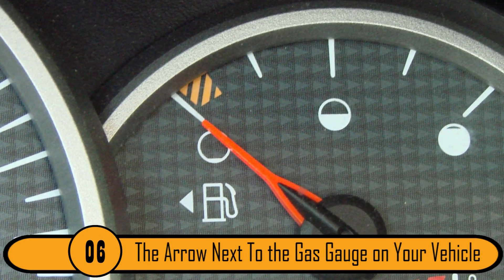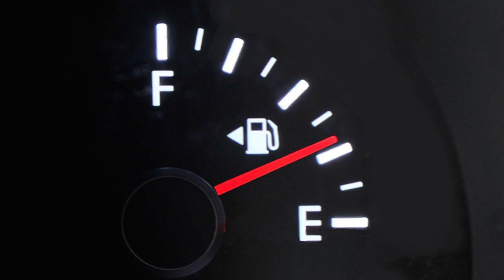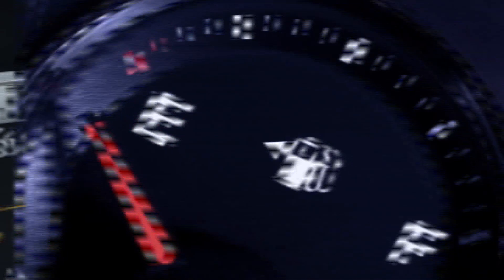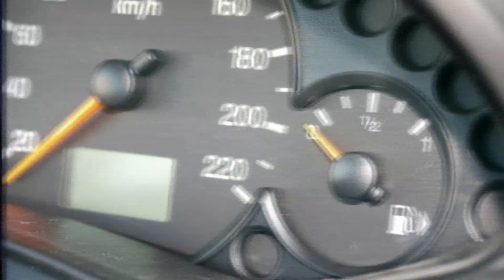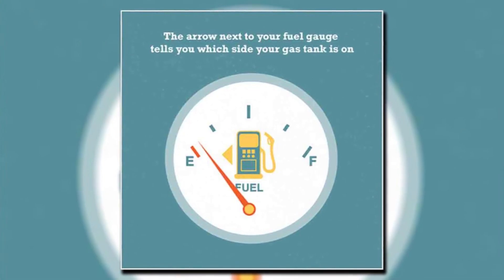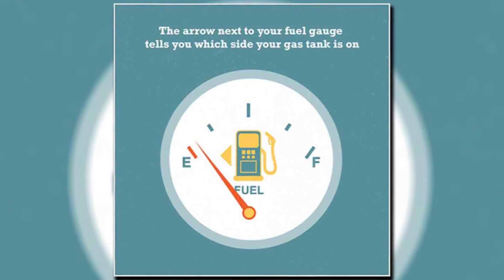The Arrow Next To The Gas Gauge On Your Vehicle. If you've ever looked at your gas gauge, you may have noticed that there's a small arrow beside the gas tank icon. Most people have no idea what this is for. The auto manufacturer put this arrow on the gas gauge so that you know what side of the car your gas tank is on. If the arrow points to the right, it means that the gas tank is on the right side. This makes it easy to pump gas in a rental car or a friend's car, so you won't need to get out first to check what side the gas tank is on.